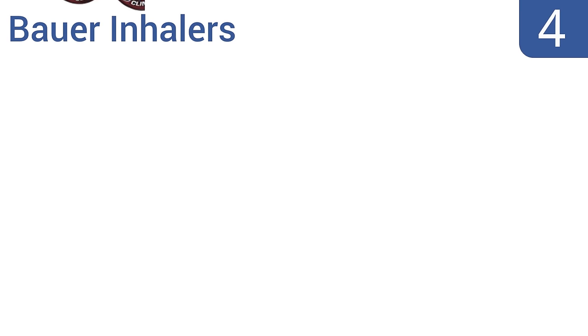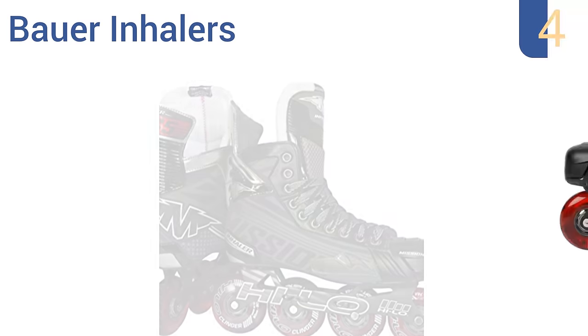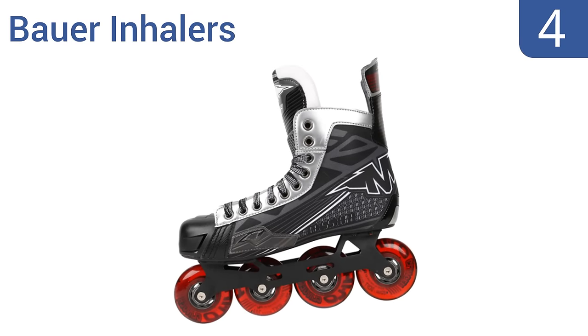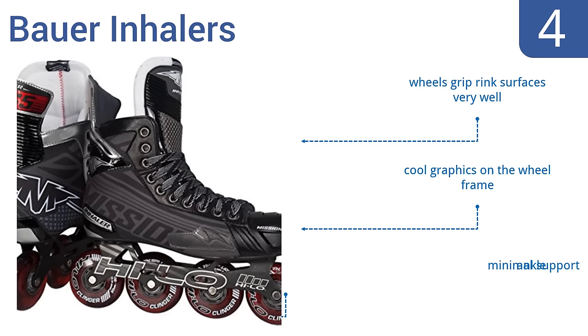At number 4, the Bow Inhalers include a lace bite insert to help the laces stay tight, even with the most intense use. They have a brushed nylon liner and inhaler toe cap ventilation for maximum breathability. The wheels grip rink surfaces very well, and they have cool graphics on the wheel frame. However, they offer minimal ankle support.